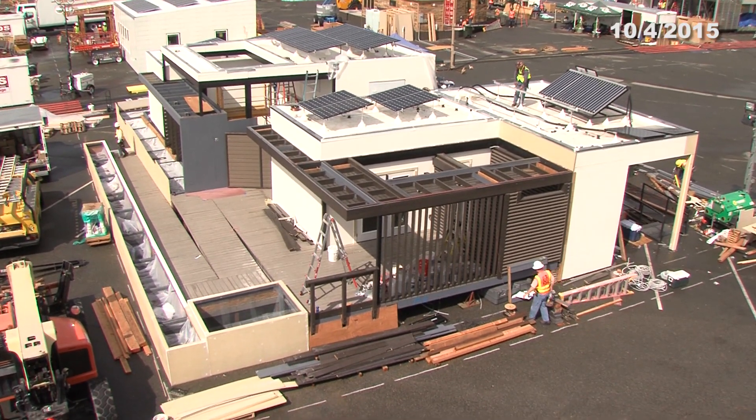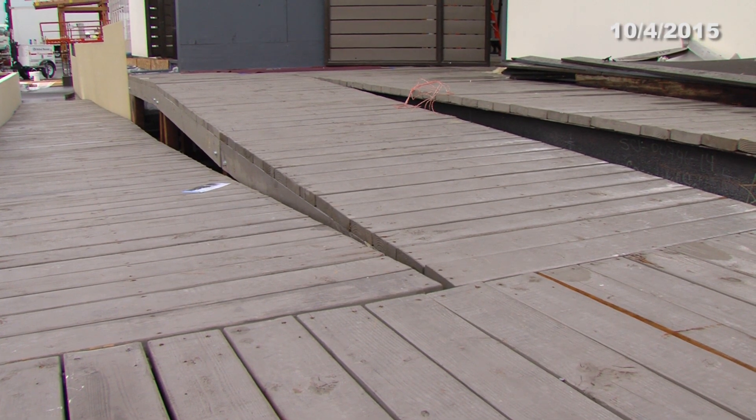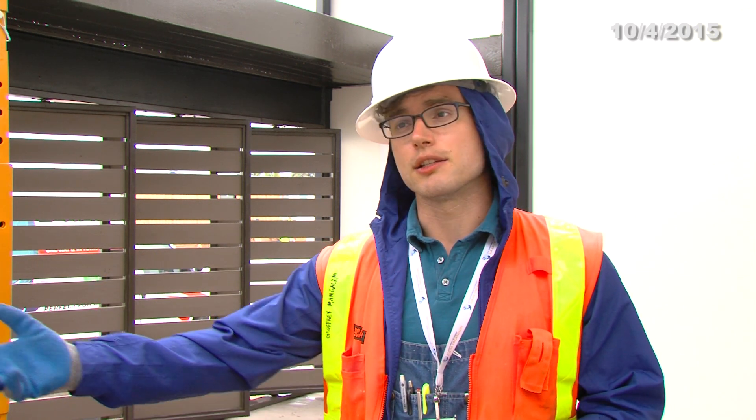We are Team Orange County. Our house is Casa del Sol, and this is our first time ever competing in the Solar Decathlon. Part of our assembly strategy was to design our ramps for the topography here and pre-build them at our location over at IVC, so they assemble faster. We had custom in-house ramps designed so that our south-facing front entrance ramp could be built without handrails. We did this because as the public entered the competition site, our house is the first thing they see on the southeastern side, and we didn't want handrails obscuring the view of our architecture.